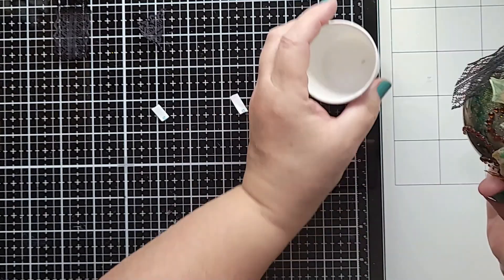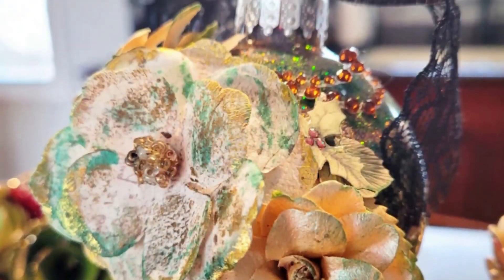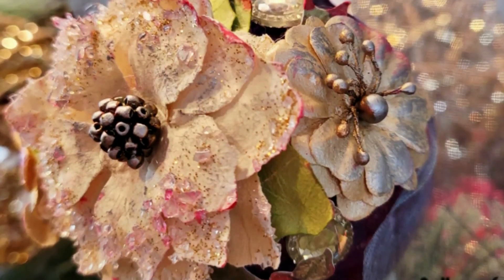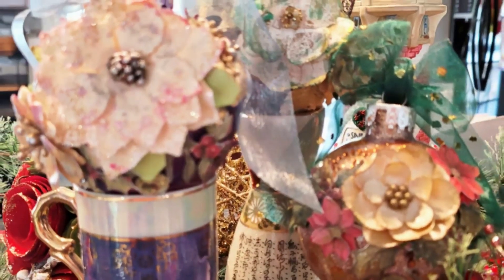And that's it, guys — that's all there is to that beautiful ornament. I hope you enjoyed this video today. If you like what you see, please subscribe to my YouTube channel by hitting that bell and hit the like button. Thanks so much, guys.